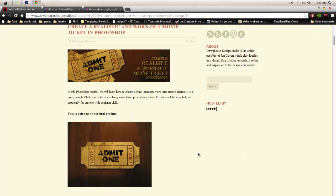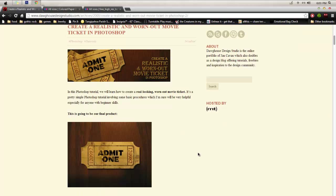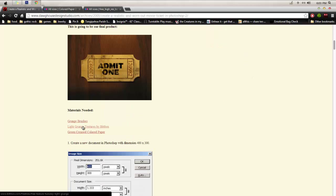Hey everyone, it's T-Berry here. I wanted to make this little tutorial on how to make a cute, realistic, worn-out movie ticket. I was making a YouTube layout for a friend's friend who does movie reviews, and I found this really cute tutorial. The only bad thing is it's only text, so I'm going to do a quick video tutorial and I'll put a URL in the info. On this page you'll find brushes and textures we'll be using — I'll link those in the info as well. Let's get started.